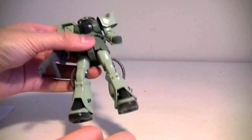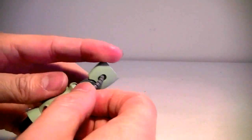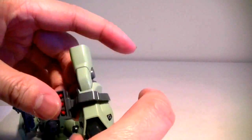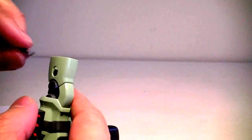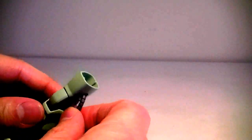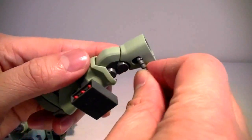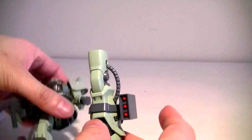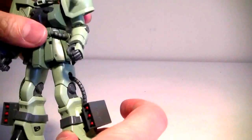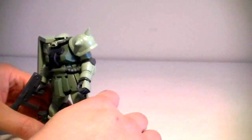This kit also comes with a set of rocket launchers — leg launchers that you can slip on by removing the leg and the power cable. Just drop it right in, and then do that with the other leg.